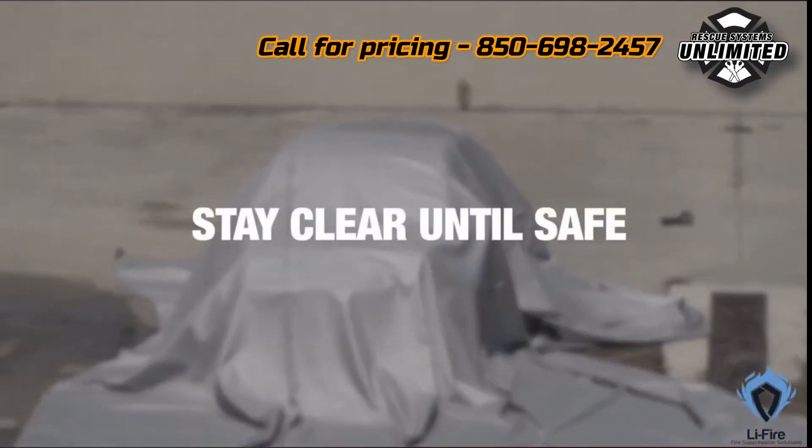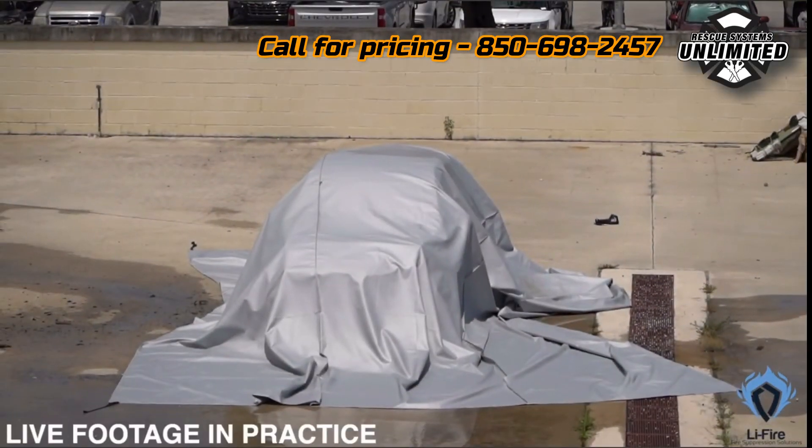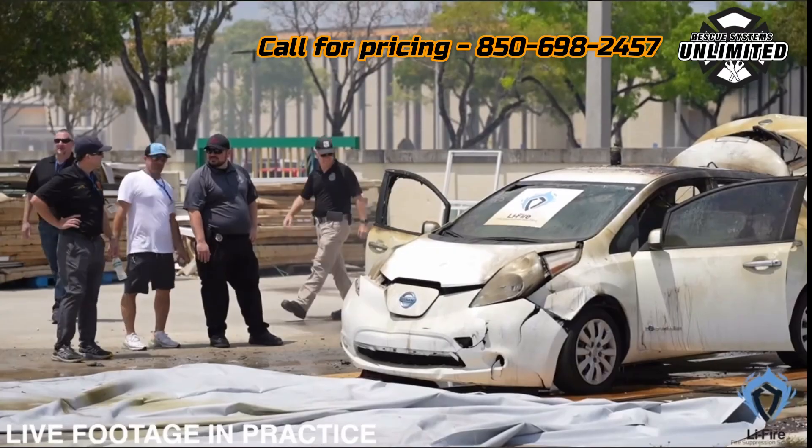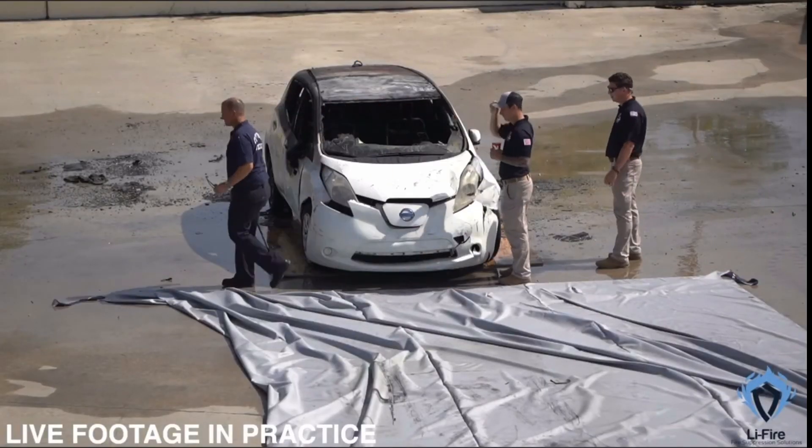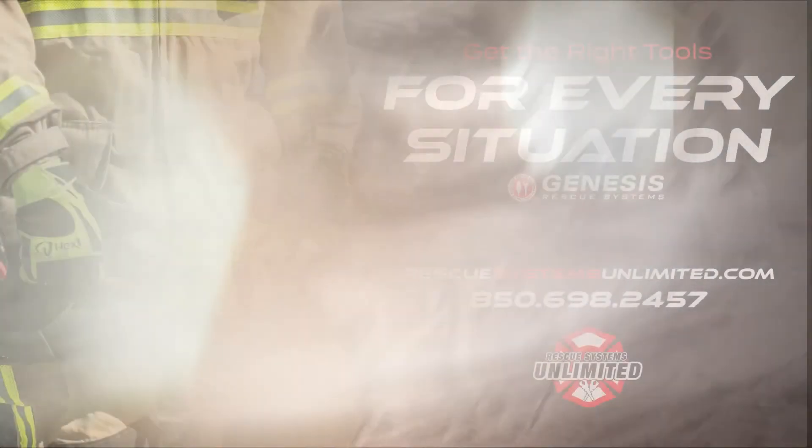Stay clear of the fire and surrounding areas until there is adequate safety for all related parties. By following these steps, we can safely and efficiently manage car fires, minimizing risk and maximizing effectiveness. Remember, stay safe, stay vigilant and always work as a team.